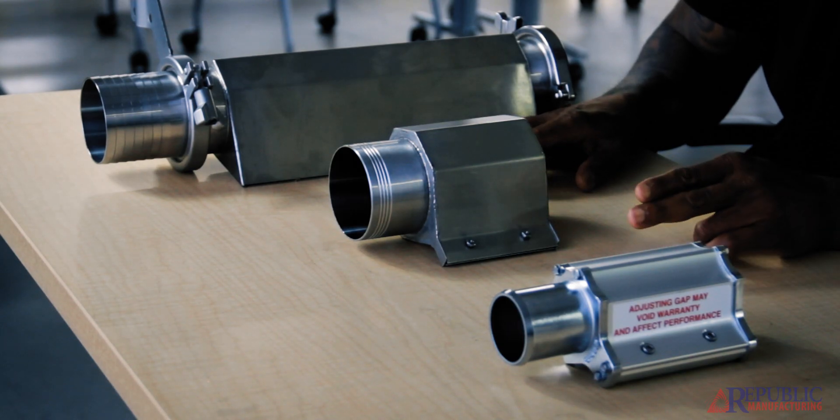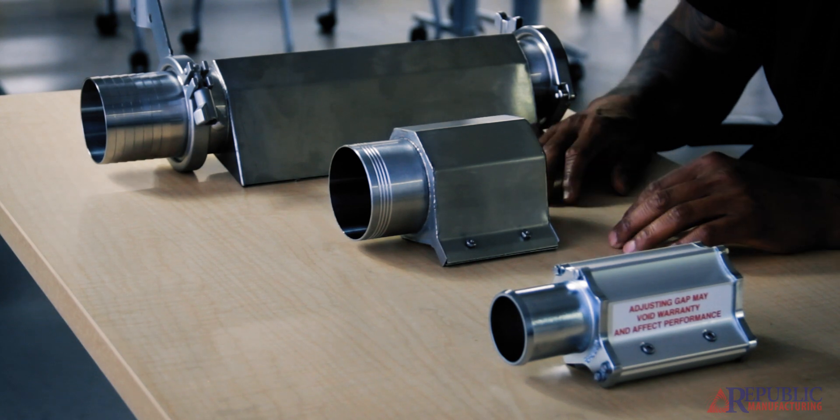All of our air knives we make with 2-inch inlet, 3-inch inlet, or 4-inch inlets. And we make those out of different materials — that's what we're going to talk about today: some of the materials and usages of the air knives and where you might place them.